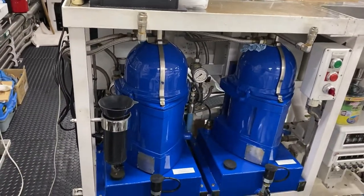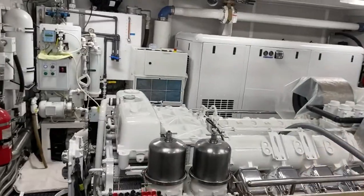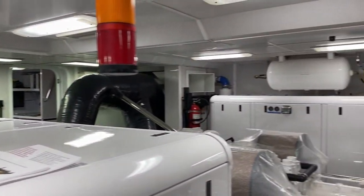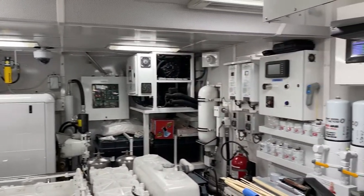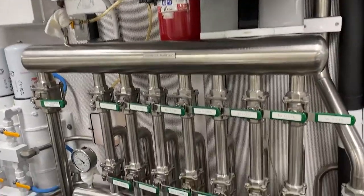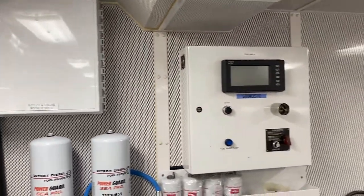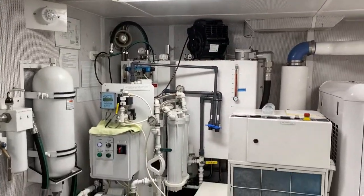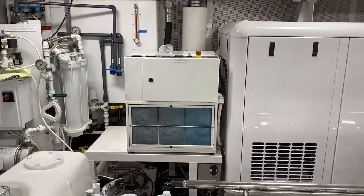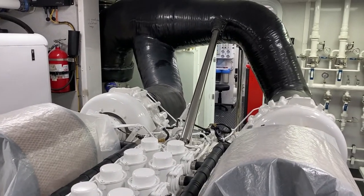We've got some fuel oil separators to spin up the fuel and any heavy deposits. It's even air conditioned in here. Fuel transfer manifold. There's an oily water separator unit right there, and it's like an air compressor with a dryer attached to it. Generator. Back in that room over there is where the chiller is located.